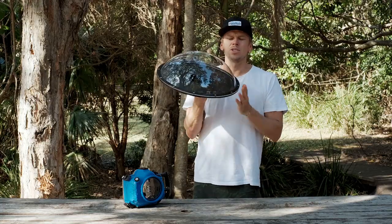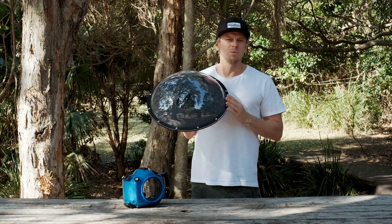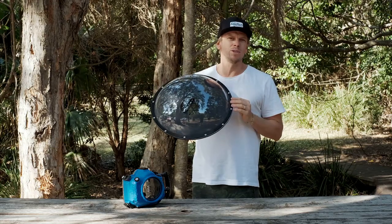The all-new PD 16-inch dome is purposely built for those who want to get the most out of their split shots, where you see above and below the water's surface.